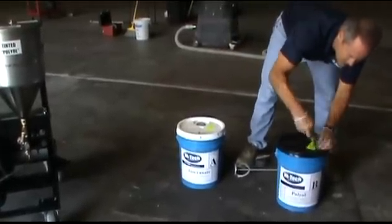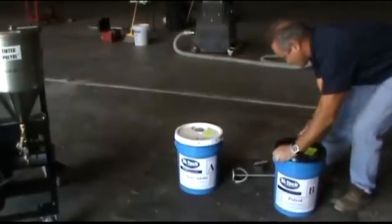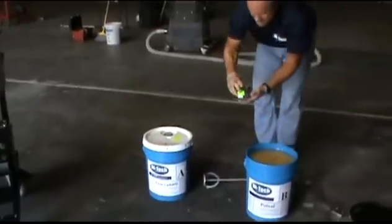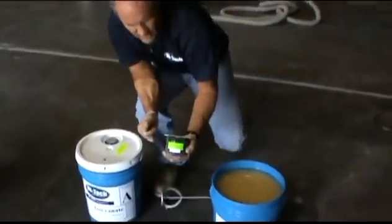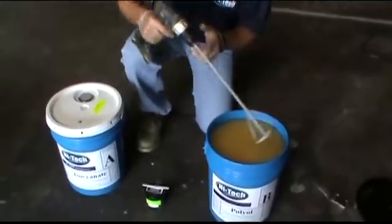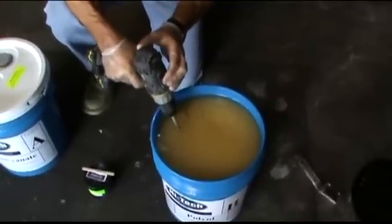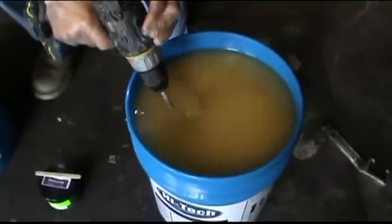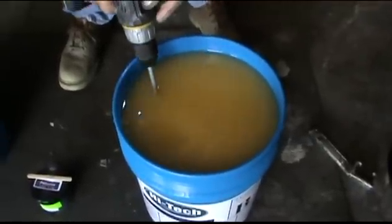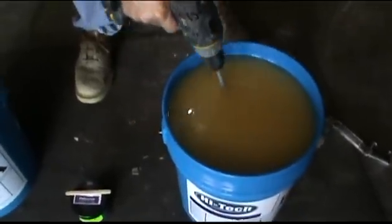We sent out to this job site our product untinted, and that's a great way for us to speed the product out to your job site. You can add your tint pack on site when you need it. For this particular job, we're simply going to use the color gray and we're going to blend it into the polyol side. However, it's very important that we first start stirring up the polyol side before we add the tint to it. I suggest you stir it up for two minutes with the paddle drill before you add the pigment.